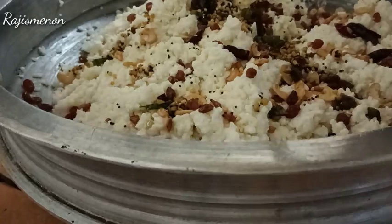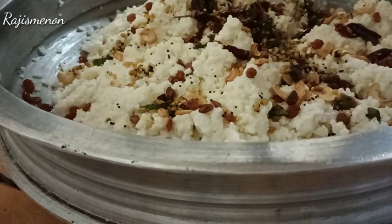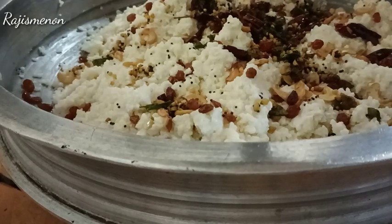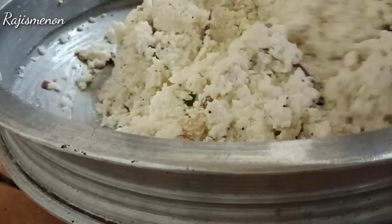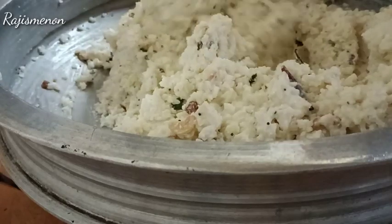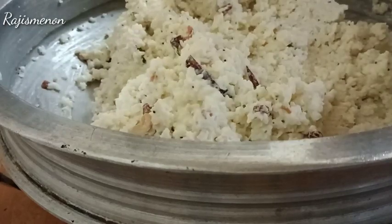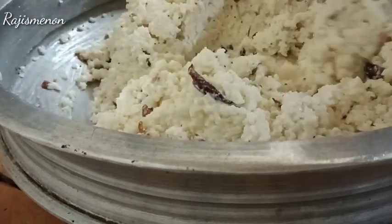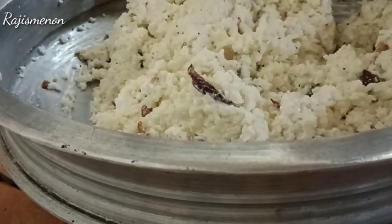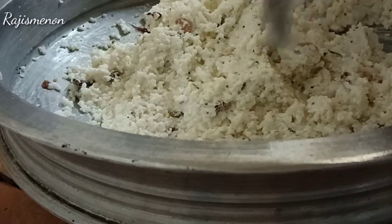We will mix the cashew, kismuth, inji, and pachamolak. We will be able to mix it with a nice mix. We will be able to cut the rice in a little bit.